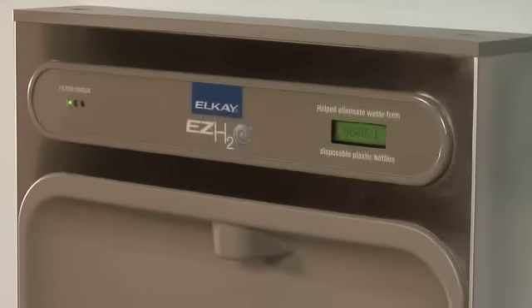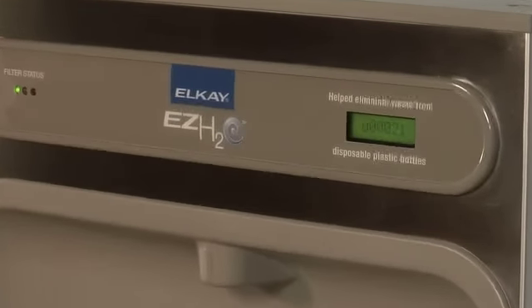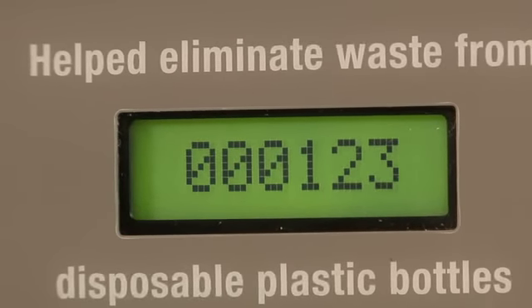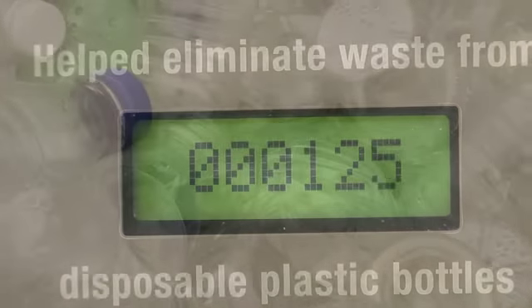Displaying your measurable commitment to the environment, this innovative green ticker displays the quantity of plastic bottles saved from landfills.